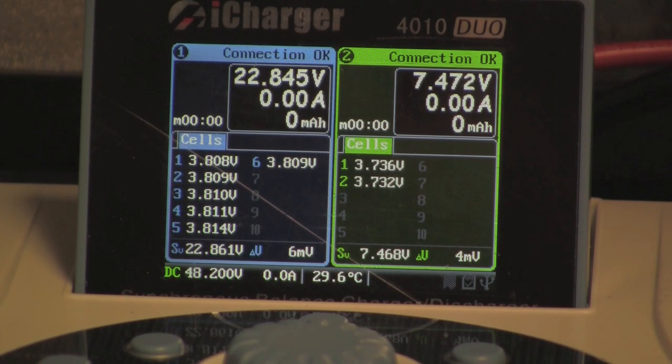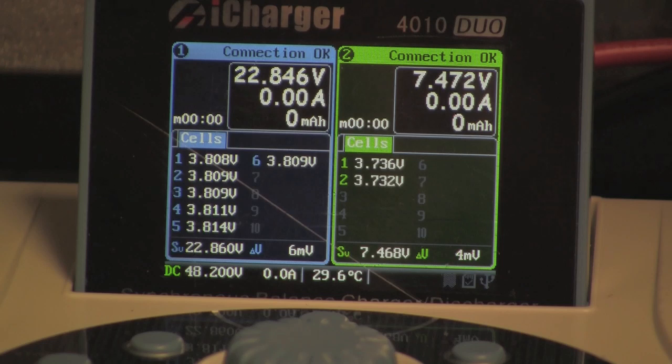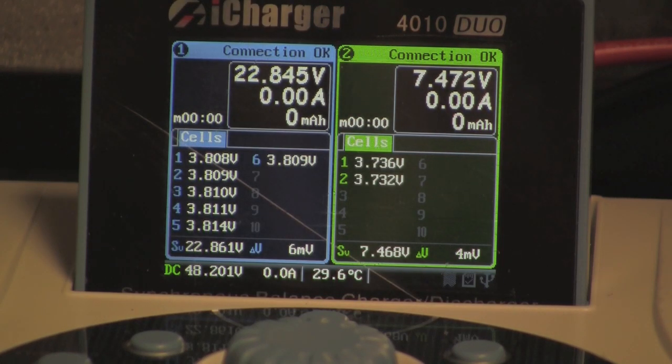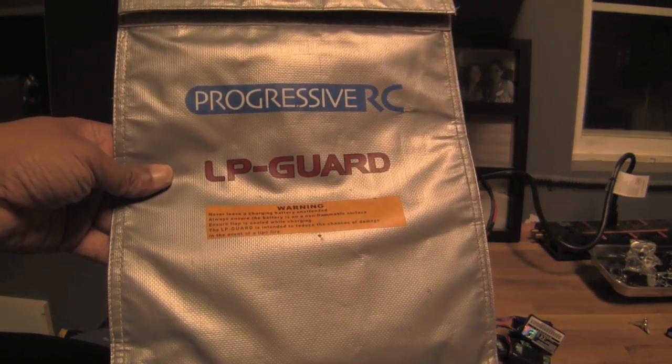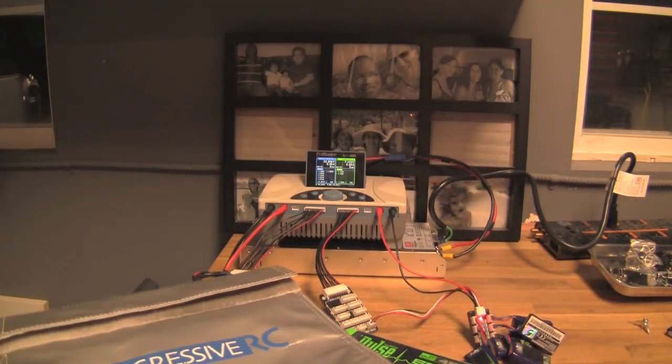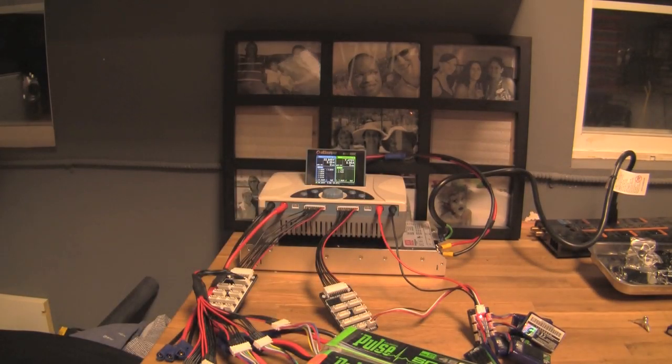You can see the charger is recognizing the various voltages it sees on the three Pulse packs, as well as the voltage and information it's seeing on the right side. I don't have my batteries in lipo bags right now — I do recommend keeping lipo bags readily available. You can get these from Progressive RC, stick your batteries inside and still watch them. These lipos are dangerous — I've had a brand new battery go up in flames on me.